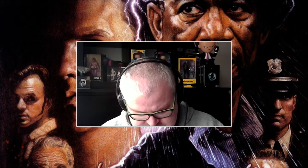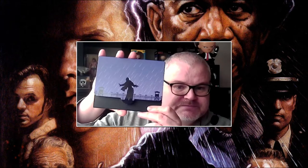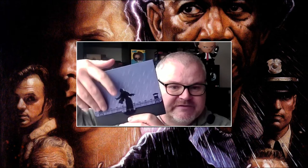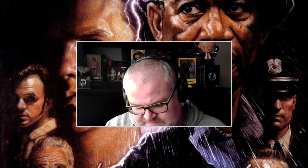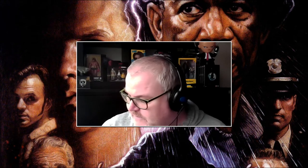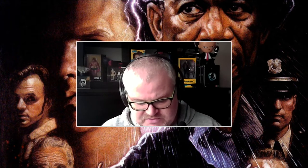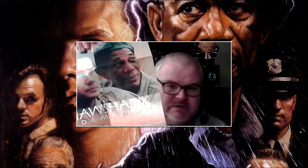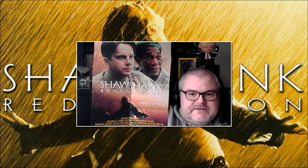We also get this little envelope — Morgan Freeman on the back, Tim Robbins on the front. You open it up and there's some lovely stuff in here. We have what I'm guessing is a reprint of the poster — so you get a poster there, very very nice.